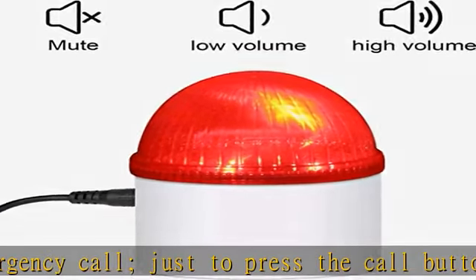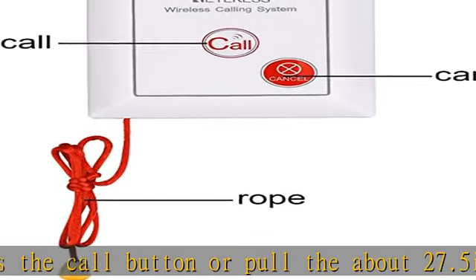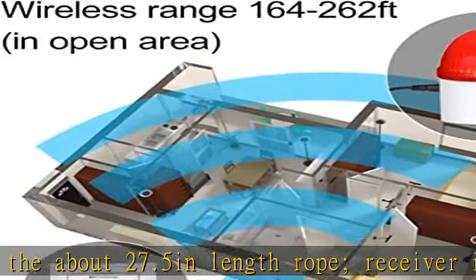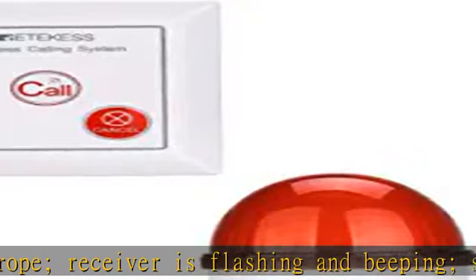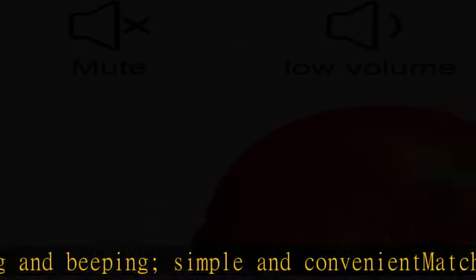Waterproof call button: alarm sounds when the button is pressed or the cord is pulled down. Loud 110 decibel alarm. It can be used not only for home but also for classroom, warehouse, and office. Business range up to 164 to 262 feet in open area.